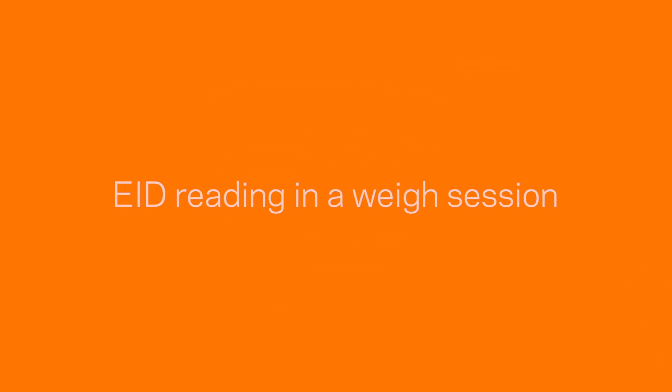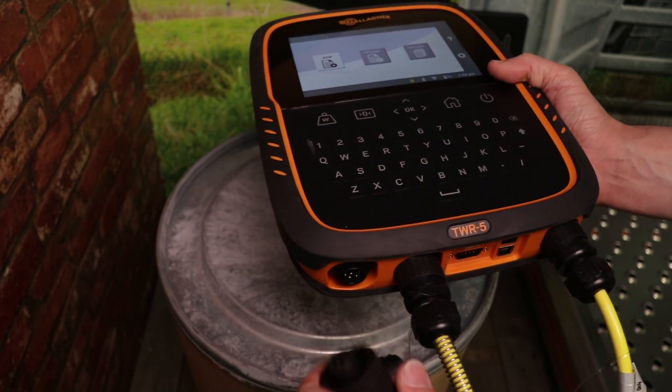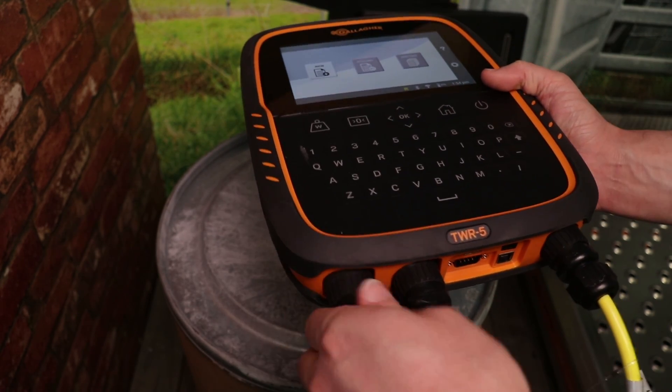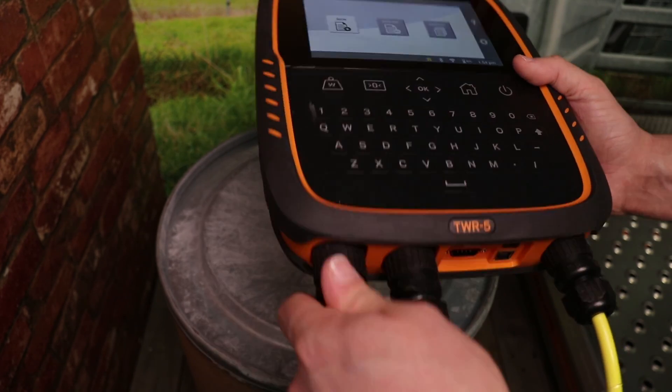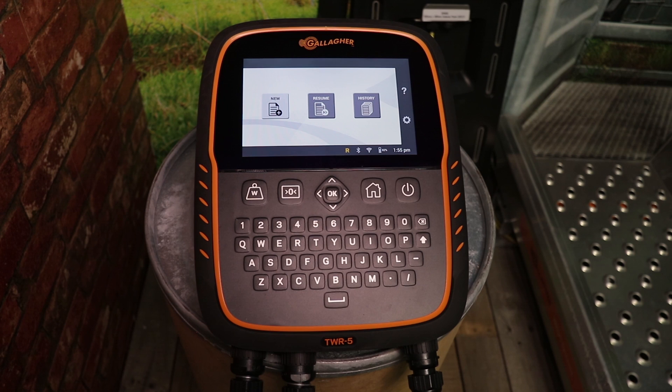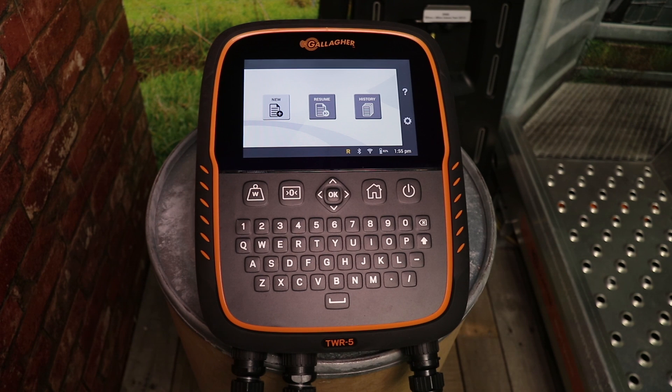To use the integrated EID reader during a weigh session, make sure you have load bars connected to the weigh scale. Once connected, the weigh scale will automatically sense the load bars and switch to smart weighing mode. Smart weighing mode is activated to optimize the battery life of your TWR scale to ensure that the weigh scale can perform for a full day's work in the yards.